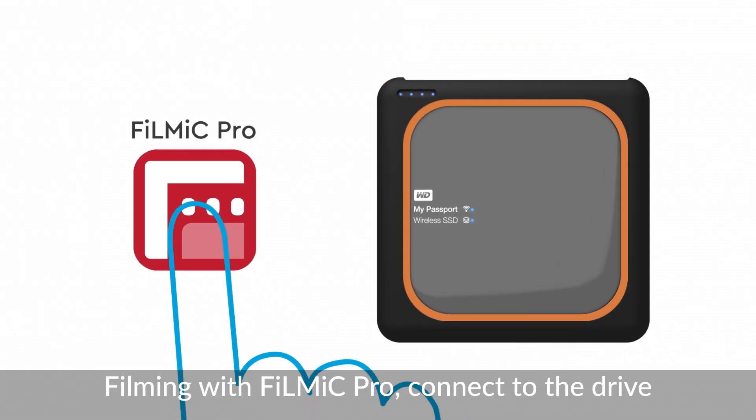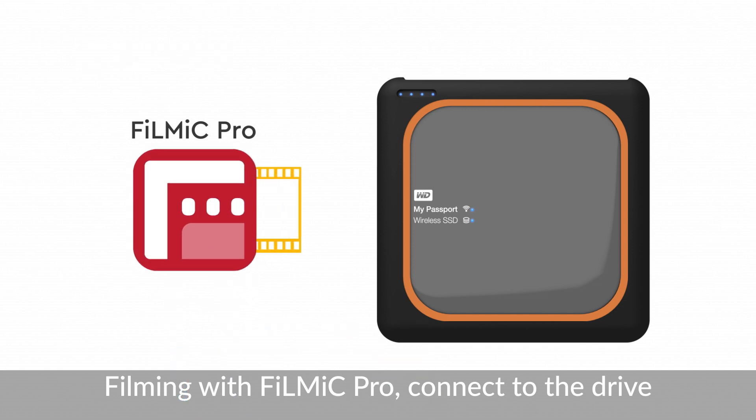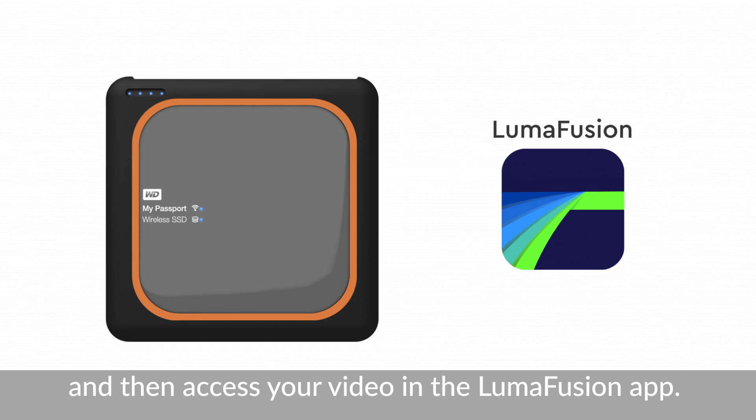When filming on your phone with Filmic Pro, you can connect with your My Passport Wireless drive and automatically back up footage directly to the drive after each take. You can then directly access, browse, and import all your video into the LumaFusion video editing app.